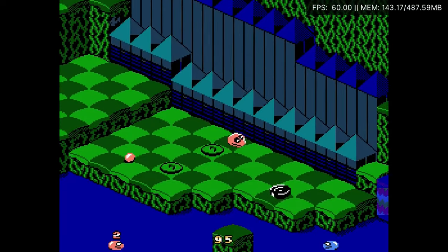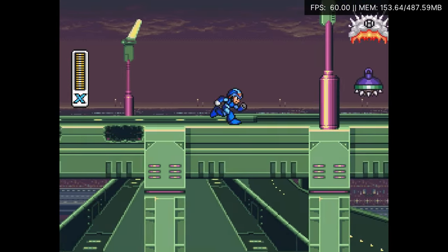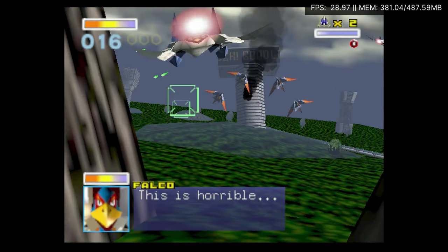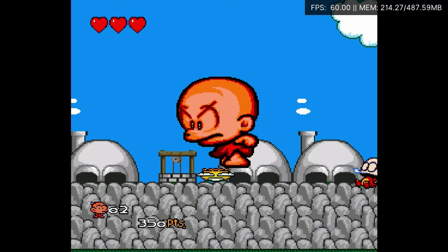If you fancy your consoles, here's a NES, or a SNES. N64. PC Engine.